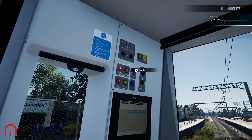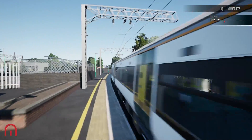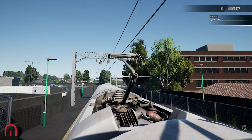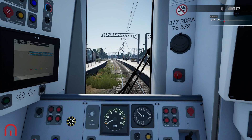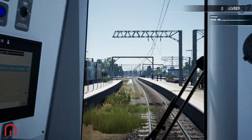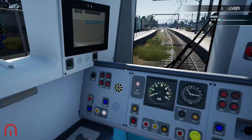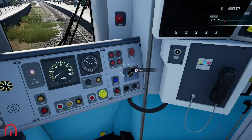We then bring our pantograph up. As you can see, our pan is now up, so we are ready and raring to go — and as you can hear, things are starting to pick up. DRA is usually set when there is a red signal, which is an auto-set, so if you want to do that, do that. There we have the horn.